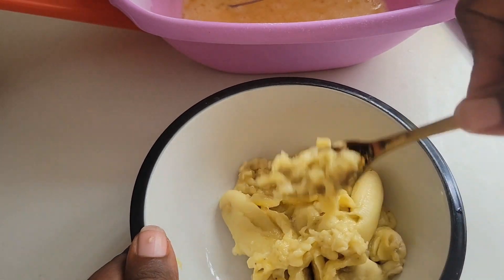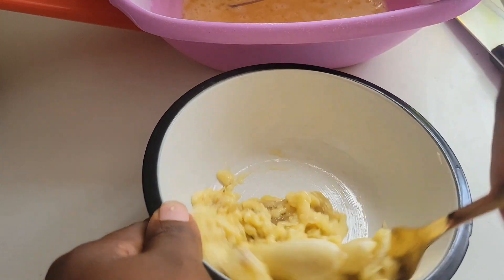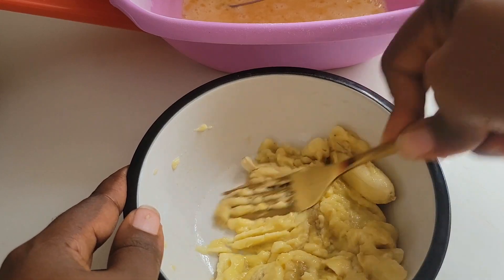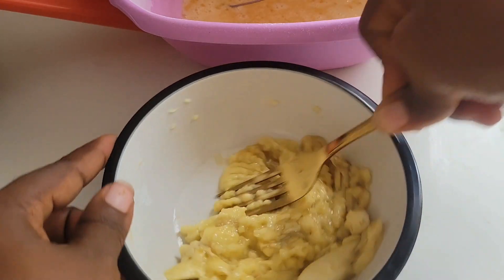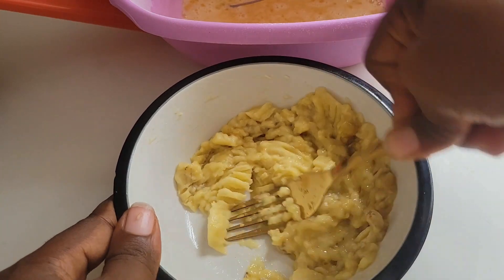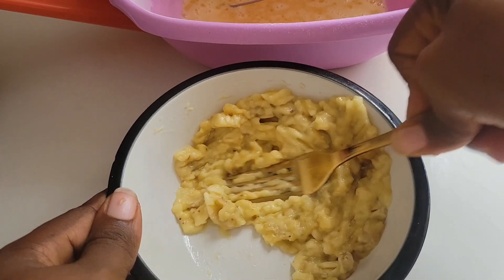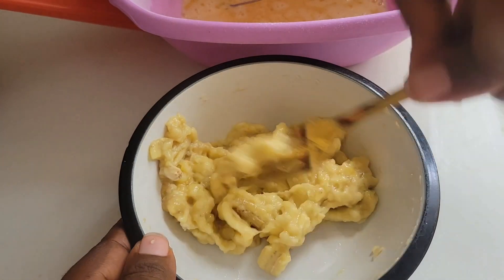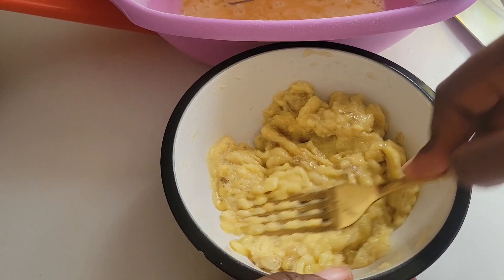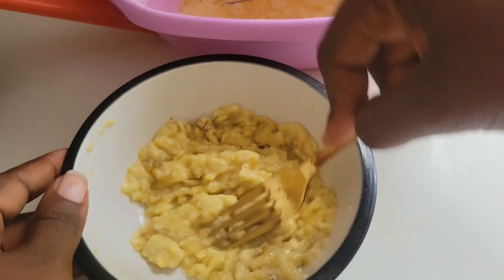It's a pretty straightforward thing — just use your fork and mash it. It doesn't necessarily have to be that smooth. For those of you that have a blender, you could toss all of these ingredients into a blender and give it a quick grind. I'm not using a blender today.